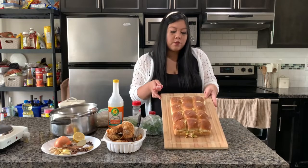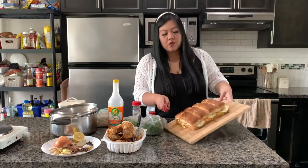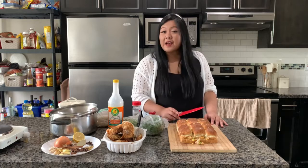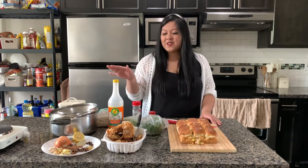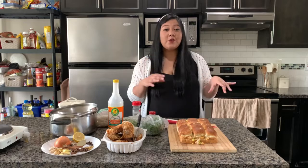The buffalo sliders are done and oh my gosh, they look so good — nice and golden brown, and the cheese inside is all melty. Now we'll move on to the last recipe, which is my absolute favorite. I'll be showing you from a bird's-eye view so you can see exactly what's in the pot.